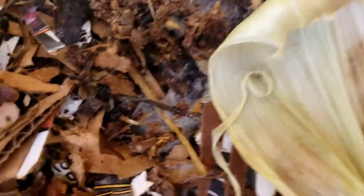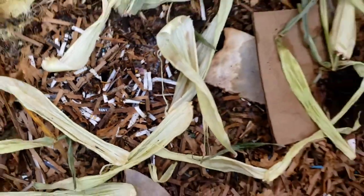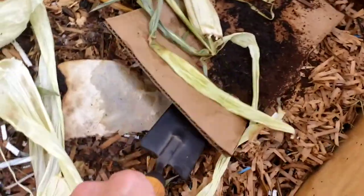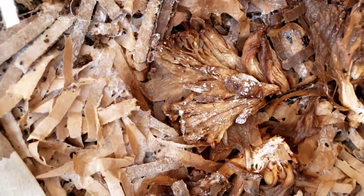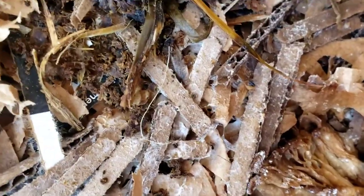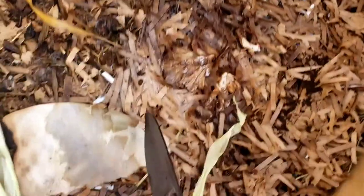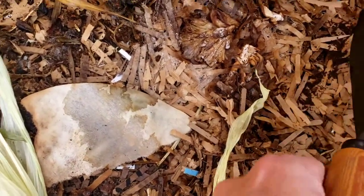Even right here on top you can see mycelium breaking through. Our most recent oyster edition is right here and you can see it put out mycelium before it rotted. I think I let it get a little too hot and it started completely decomposing, but not before it was able to put off some mycelium.